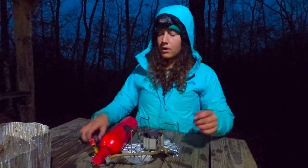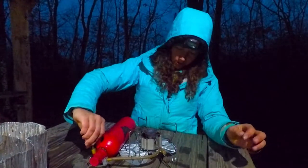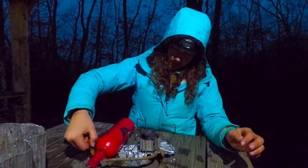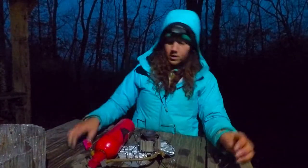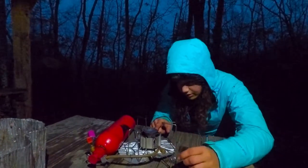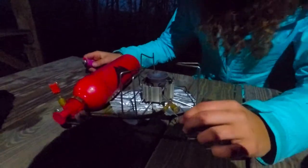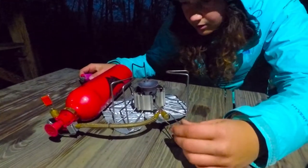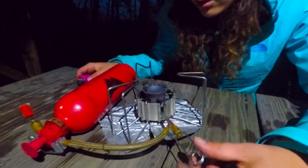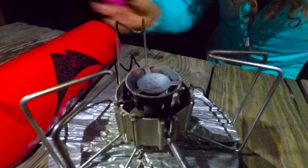So put that aside. Now you're going to open up this fuel canister all the way and keep this one closed. And then you're going to open this one just a tiny bit. You're going to get really close and look in here and watch the fuel come out. You just want just enough that you can light it, but not too much that it will explode everywhere. So you can see those little splatters right there.